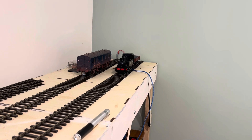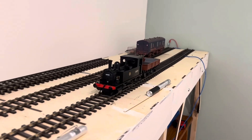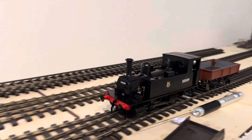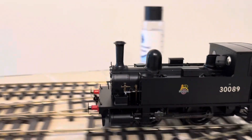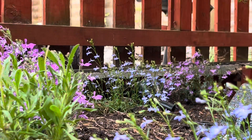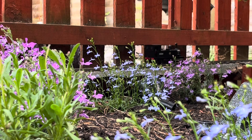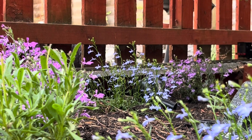I'm giving the model a quick test on my dad's layout. It's a very smooth runner — a little noisy, kind of sounds like a buzzing bee. I then took it outside and test ran it on my garden layout, which is O gauge, and had a lovely long run.